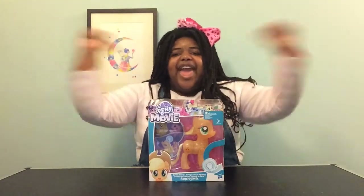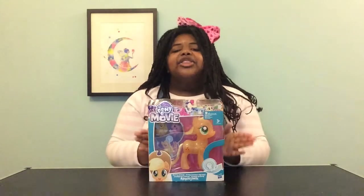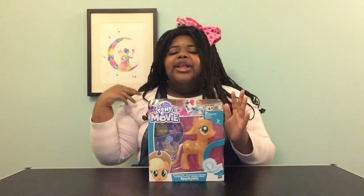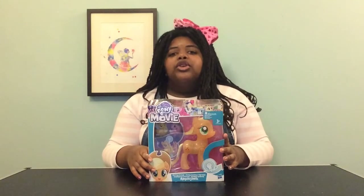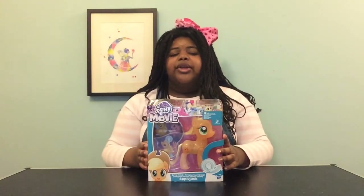Hello everybody, it is me Rebe on Pony Sparkle Toys. Today we are doing another toy review. I haven't done one in a while because I haven't had any toys to review. Today, me and my mum went to Tesco and we got two My Little Pony toys.